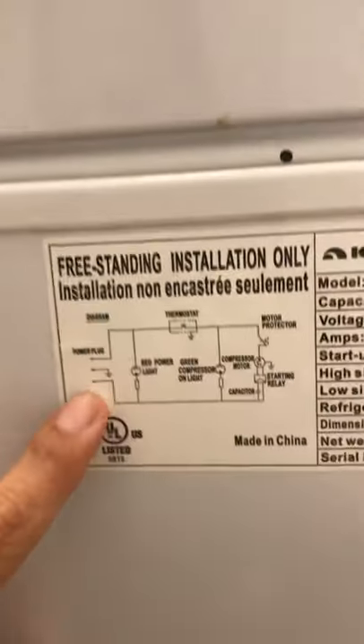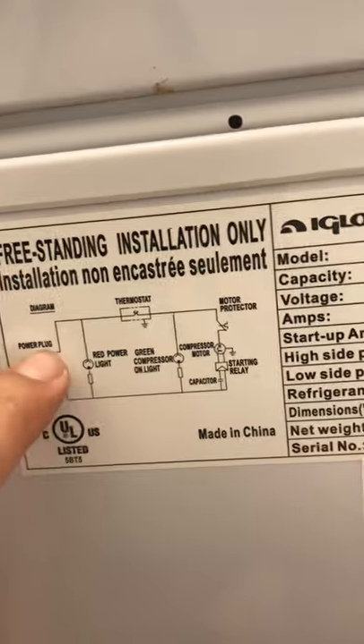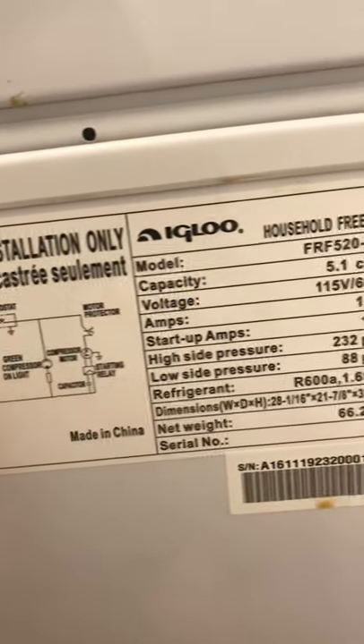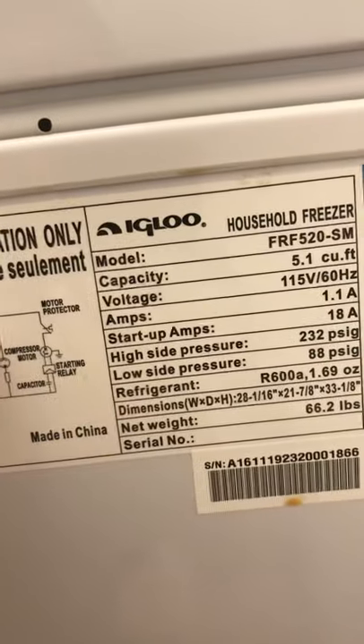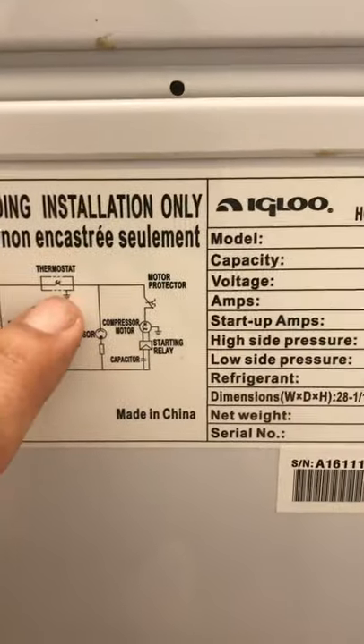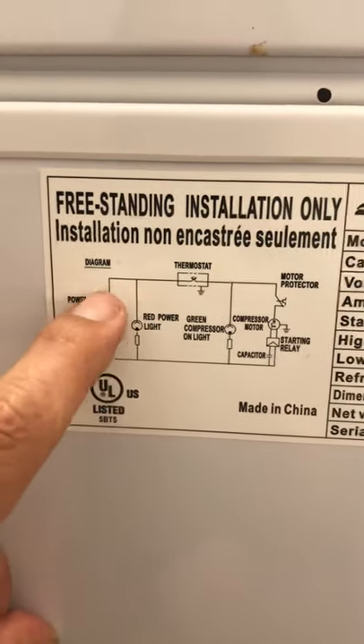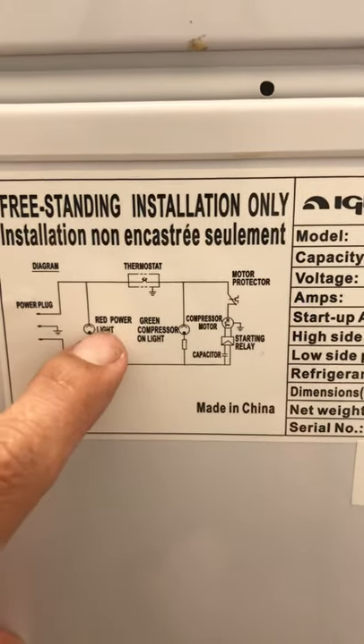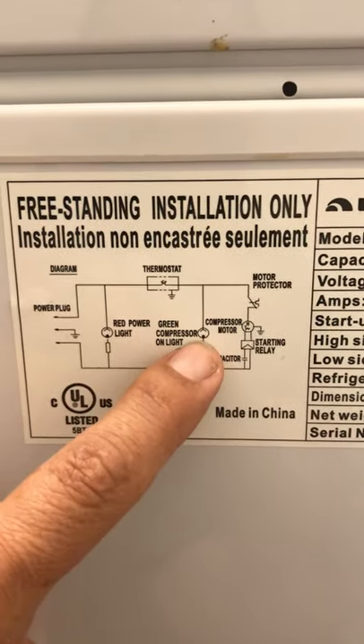Looking at this freezer, it's a very simple electrical system. You've got a power cord coming in, and then you have the red light and the green light — the ones we see on. They're getting power, which means the thermostat is good. I have power coming through both directions.